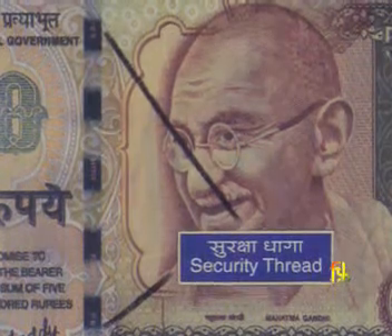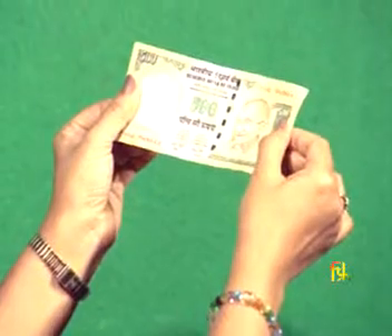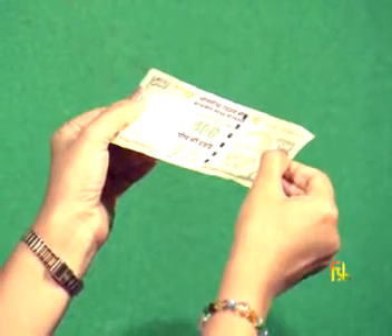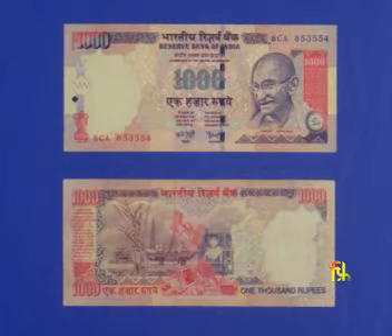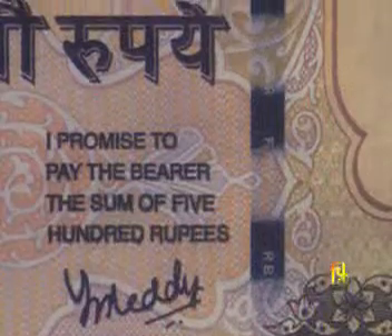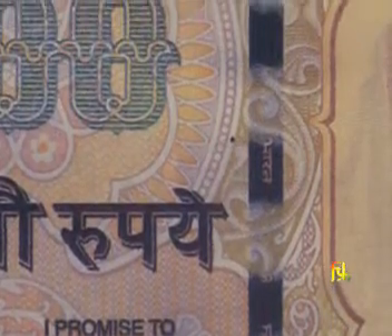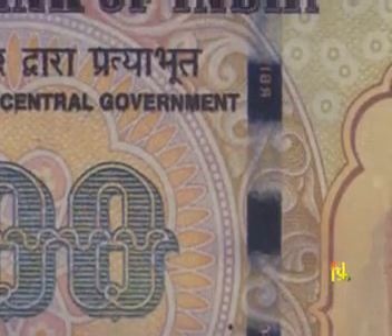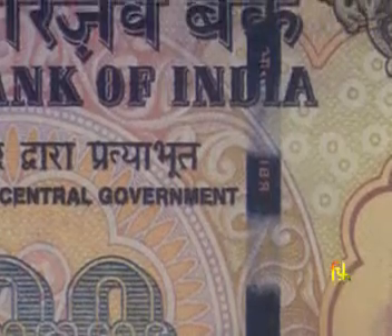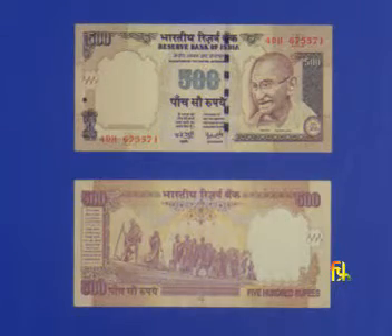Security thread. In rupees 100, rupees 500, and rupees 1000 banknotes, the security thread also changes color from green to blue when the banknote is tilted and seen from different angles. If you look at the notes closely, you can observe a thread running across the width of the banknote. The thread is either fully embedded or partially windowed from the front depending upon the denomination. The thread has the inscriptions 'Bharat' and 'RBI' inscribed in it. Seen from the back, the thread appears as a continuous line.